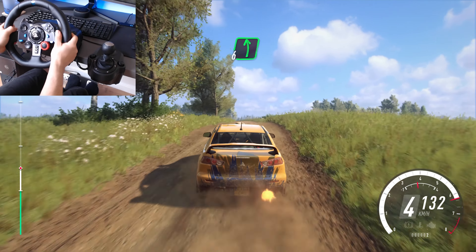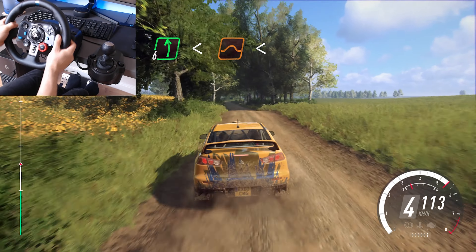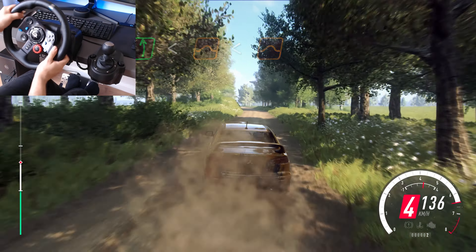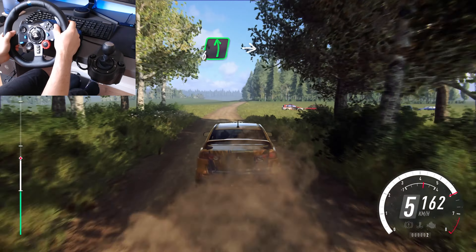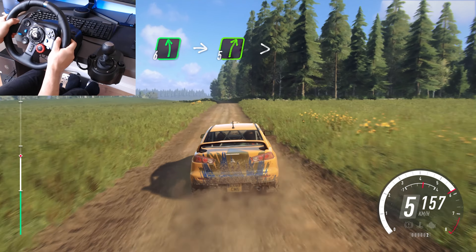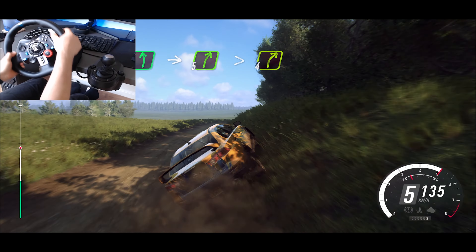30, 6 left long, open to the jump extra extra long, open to the jump, 50, 6 right, into 6 left over the crest, jump, into 5 right long, tightens 4, 30.